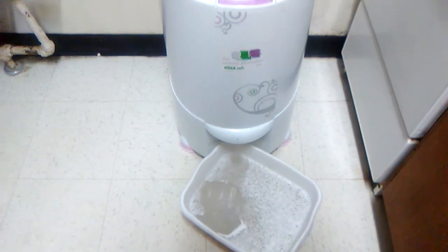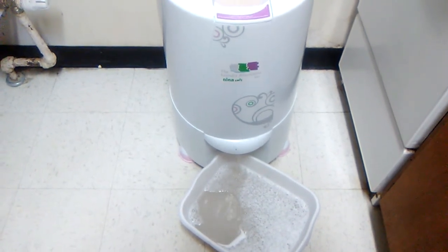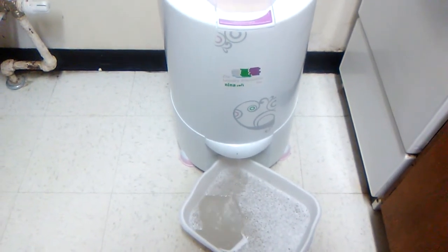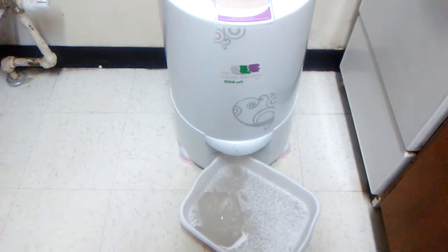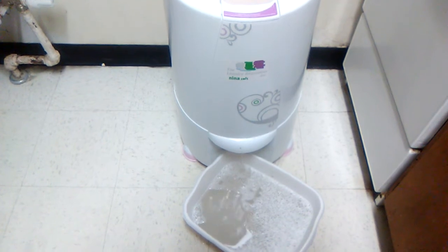It's doing a wonderful job. I did a batch earlier and I'm telling you, my clothes dried about half an hour later — they will dry. My hands are very happy.